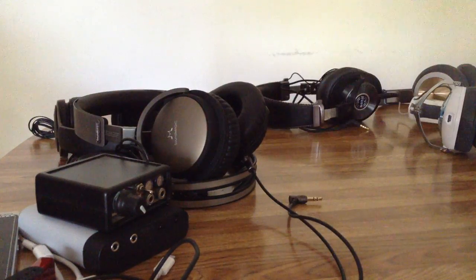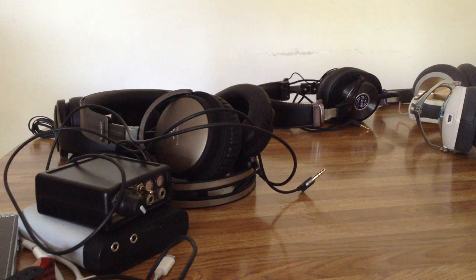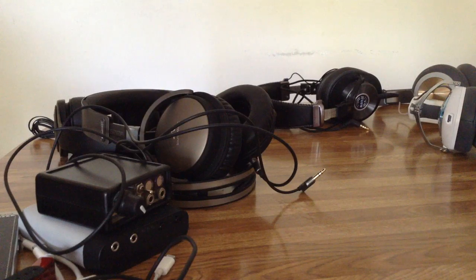They had a special sale on the Vento at Hi-Fi Headphones UK for around 70 pounds — a heck of a deal. Original price was £200, and they're worth £200 compared to what else is out there.